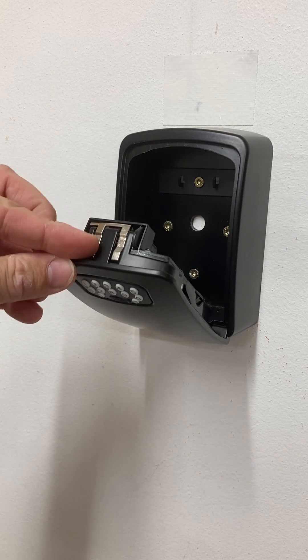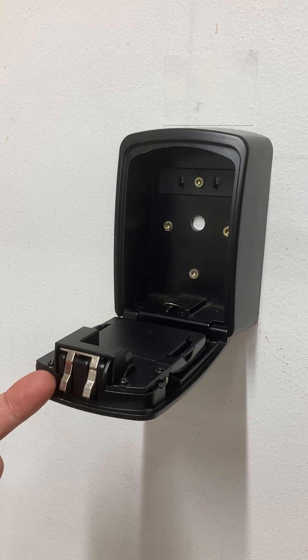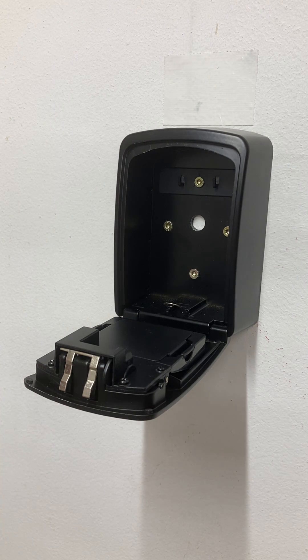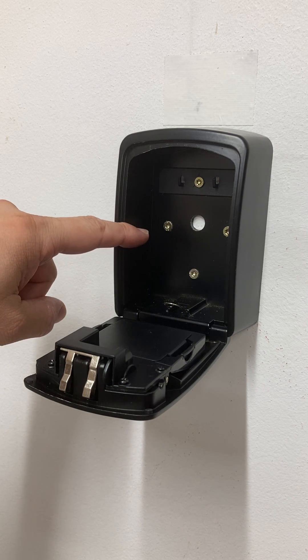I don't think it is particularly easy to shim those because you have to get around a really sharp 90-degree angle here to pull it back. But there is a more fun way to open this anyway.